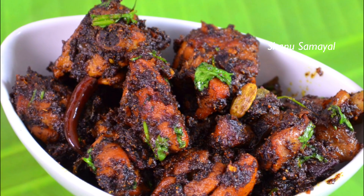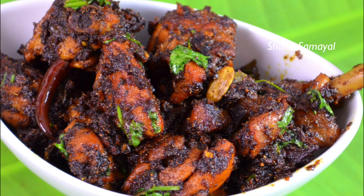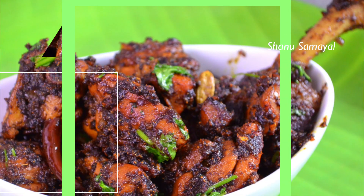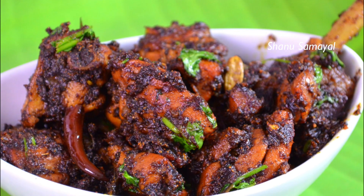Hello friends, welcome. In this video, I will show you how to make pepper chicken roast. This is a very simple recipe and the taste is very good. It is very good to make as a side dish. Let's start with this video.